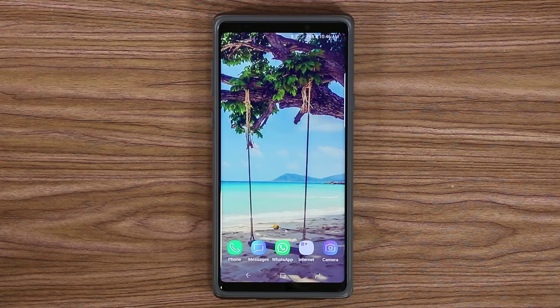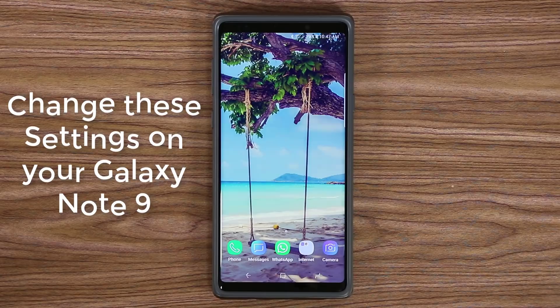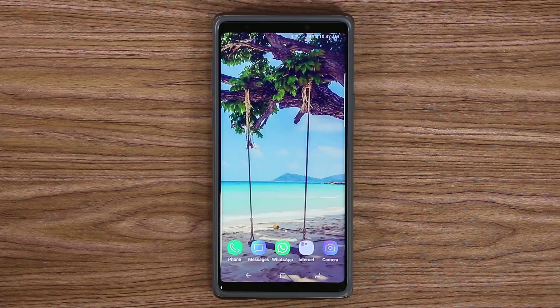Hey guys, Socky here from Socky Tech. In today's video I'm going to show you guys 10 settings you need to tweak on your Samsung Galaxy Note 9 that are simply going to enhance the use of your device. So let's not waste any time and dive right in.